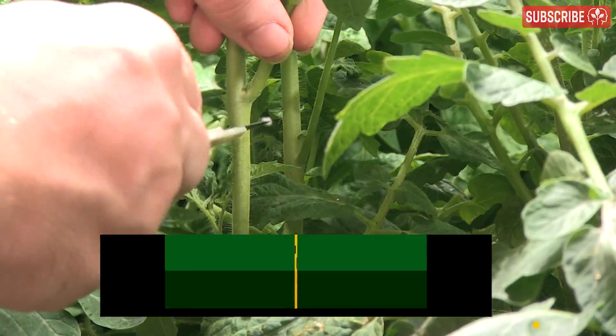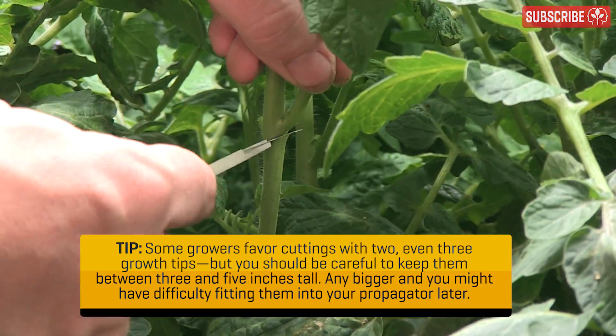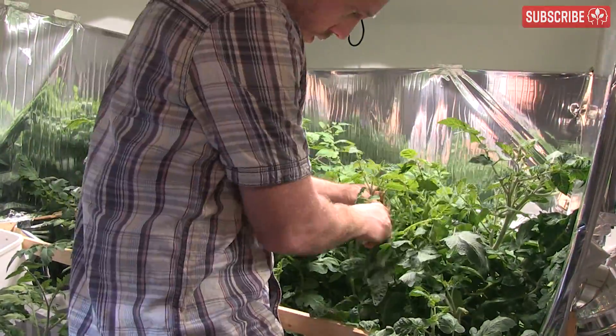Slice through the stem beneath the shoot — just below an internode is best, rather than in the center between internodes, although vigorous plants like tomatoes are a lot more forgiving. Work fast, switch off any oscillating fans, and take cuttings in small batches, keeping the propagator lid closed whenever possible to safeguard your existing cuttings.